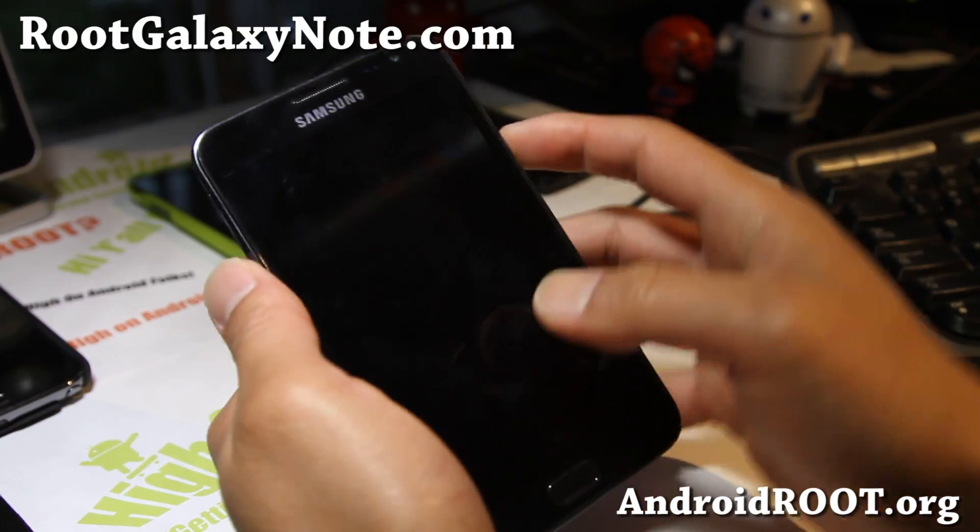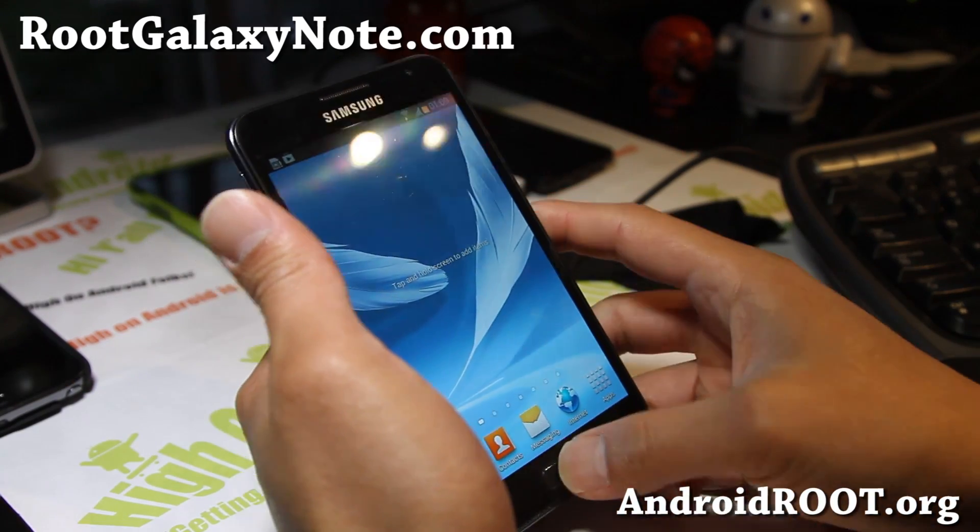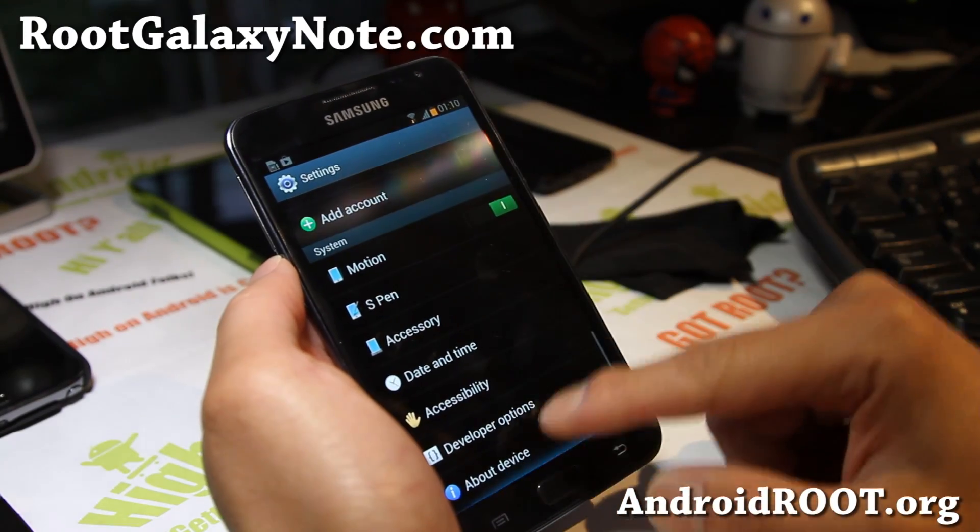Hi folks, this is the next one from RootGalaxyNote.com. I've got another ROM review of TMT4 ROM here. This one's off the leak, just like the Rocket ROM.